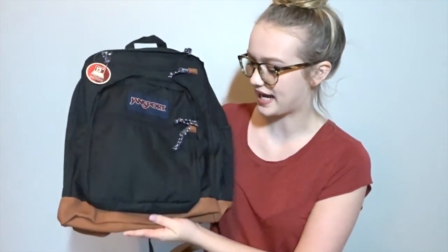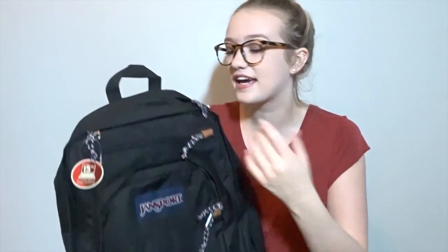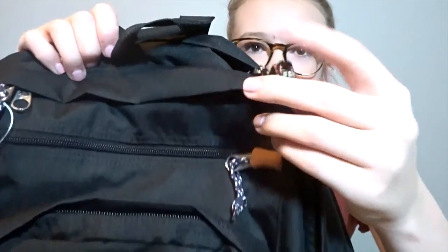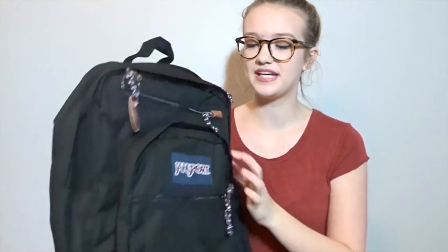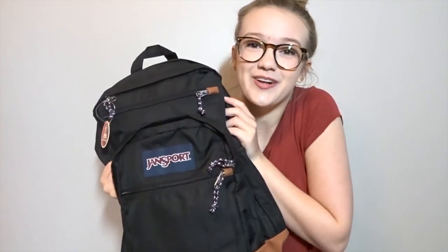I'm really sticking with the basic black theme this year with my school supplies. It has a leather bottom, and the reason why I really wanted this one is because it has a 15-inch laptop sleeve, which is going to be really important because I need to bring my laptop to school to do an online course I'm taking. It has plain straps and the drawstrings are this cool maroon and dark blue color. It's really big — it's going to fit all my binders and notebooks. School supplies — I love them.